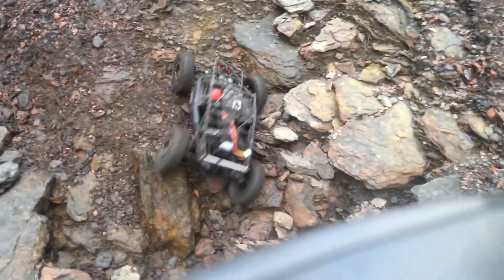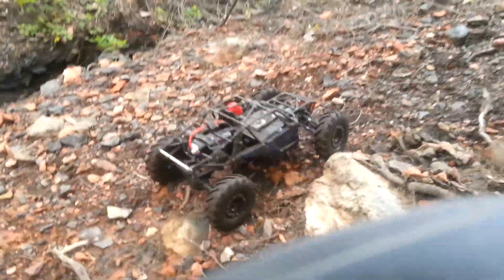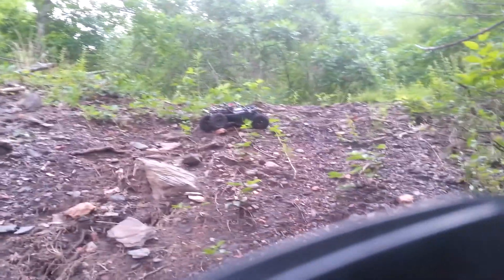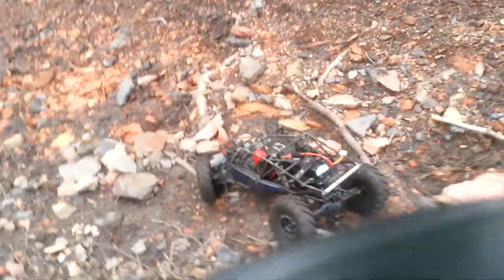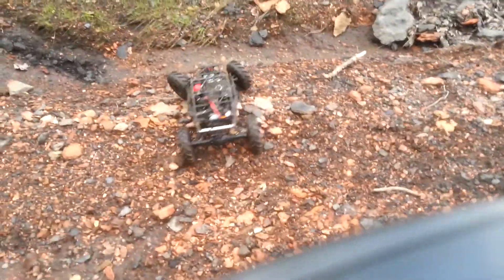Oh, my God. I'm going to turn around. Maybe I can give you an idea of how steep this hill is. This twin hammer is a pretty stable vehicle. Even on her side here, she's wanting to crab walk down the hill.